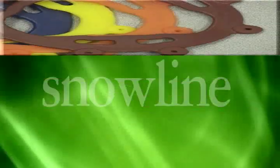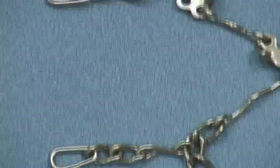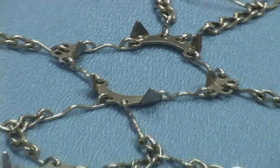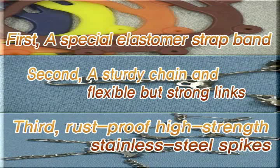First, a special elastomer strap band. Second, a sturdy chain and flexible but strong links. Third, rust-proof high-strength stainless steel spikes.